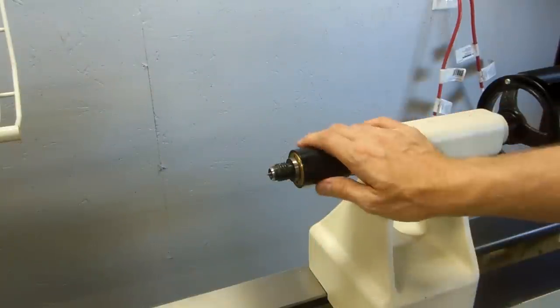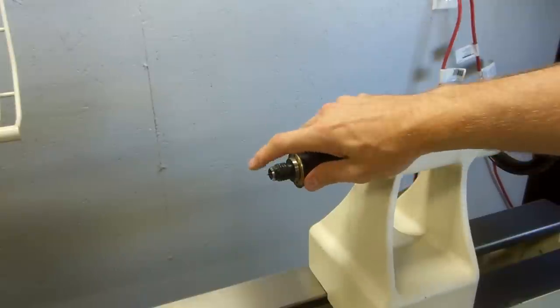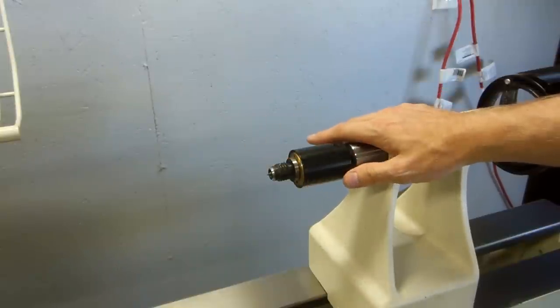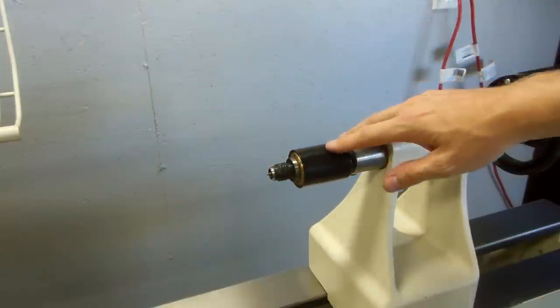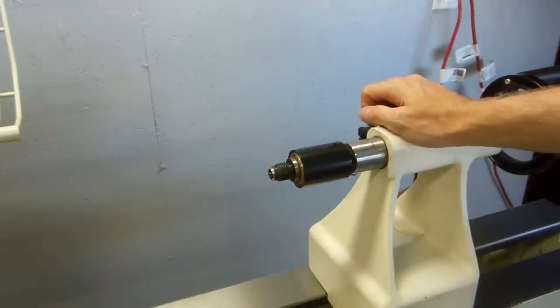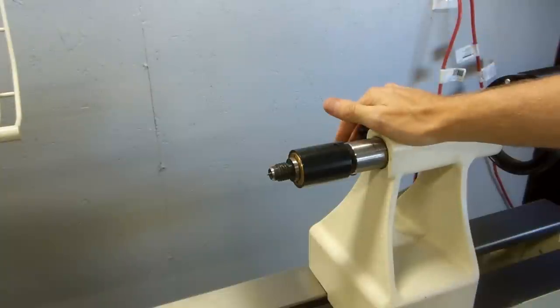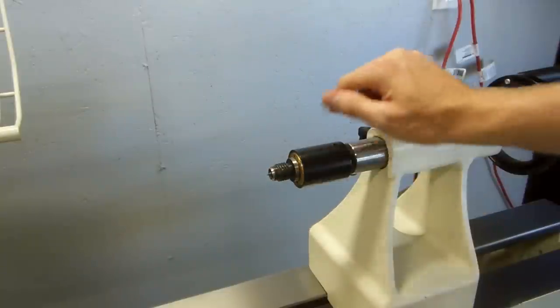Basically, a lot of times when I'm turning something between centers, I'm going to use this for the tail stock side. It works great and it'll secure pretty well, but of course this point drives into the wood. Sometimes if I've got something reversed against the chuck — like to finish the bottom of a bowl, for example — if I have a recess there, I might not want that point driving into something.